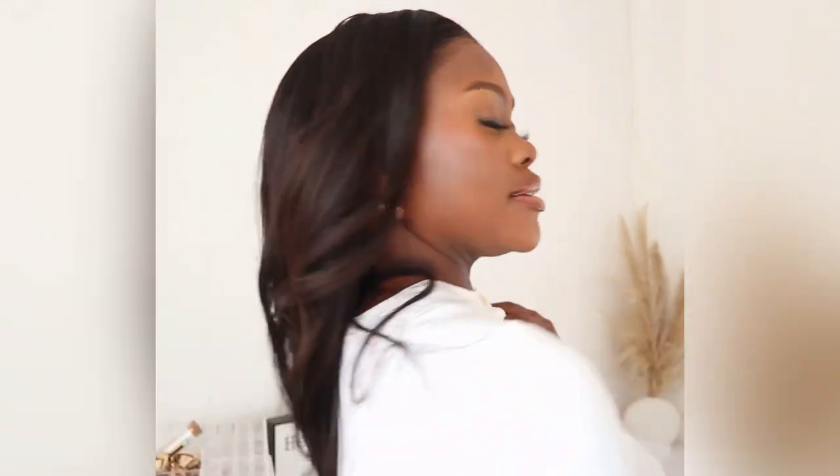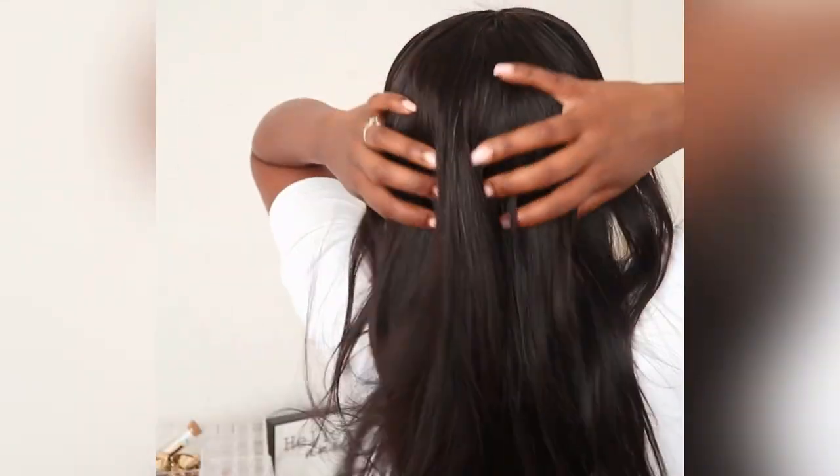And that is the finished look. If I had a signature hairstyle, this would definitely be it — it's my favorite. Thank you so much for watching today's video. Please check the description bar for more info. I love you. God bless you.